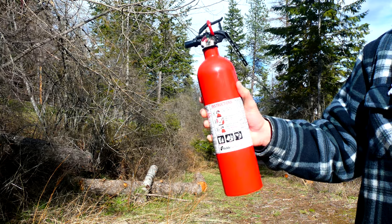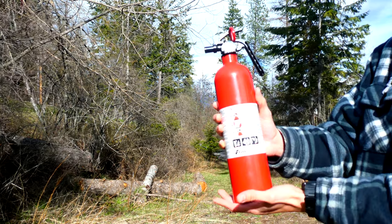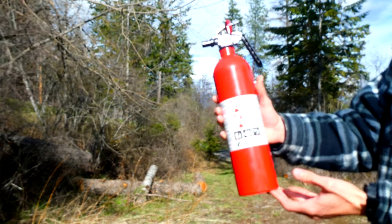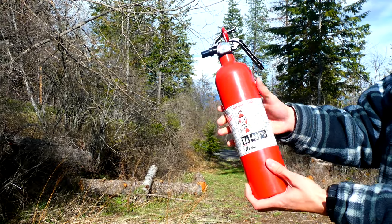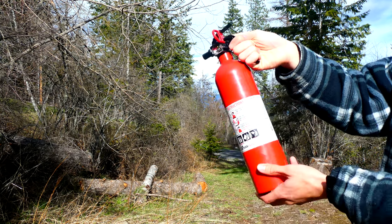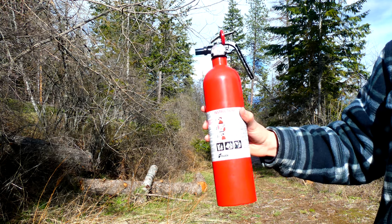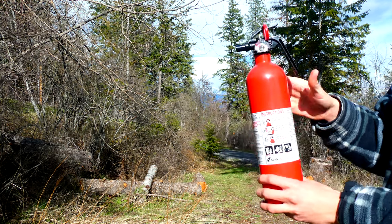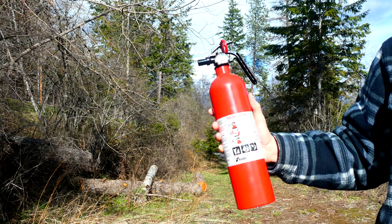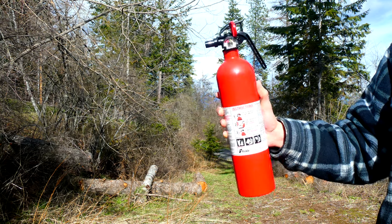Using a fire extinguisher is really easy. All you have to do is pull the pin. For these smaller extinguishers, you want to stand about 6 feet away from the fire — so make sure you are social distancing, it says right here on the instructions. Then you're going to squeeze the levers and sweep side to side at the base of the fire. If you have enough agent and pressure, the right type of extinguisher, and the fire is small enough, you should extinguish it without a problem.